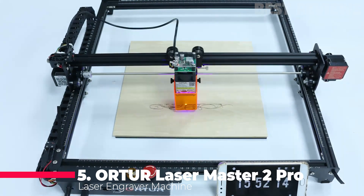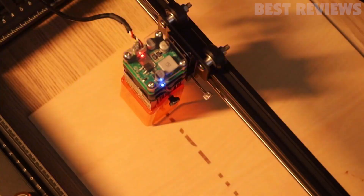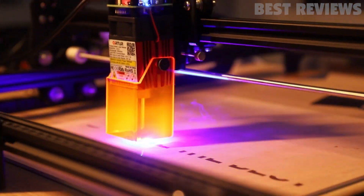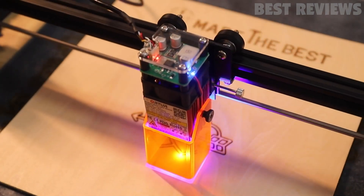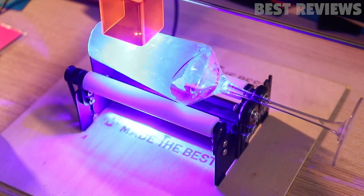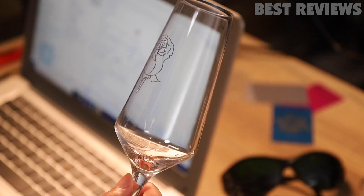Number 5: Ortur Laser Master 2 Pro. In many ways, the Ortur Laser Master 2 Pro improves on the Laser Master 2. The tool is relatively more challenging to set up and use, thus it is ranked below its predecessor. The new upgrades are welcome — for instance, the new flame detection system is a safety feature. The speed is much faster, with the engraving more refined than its predecessor.